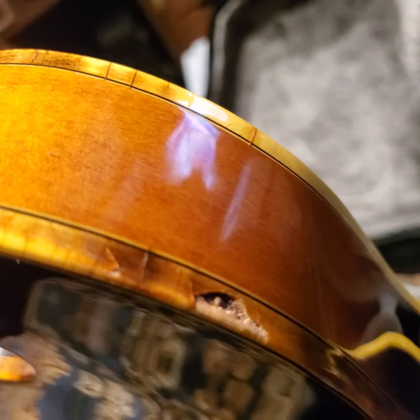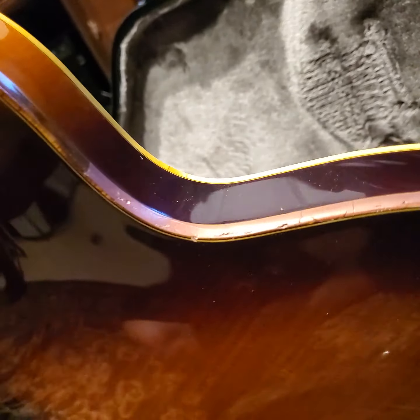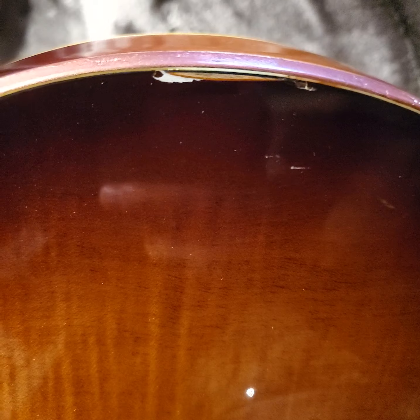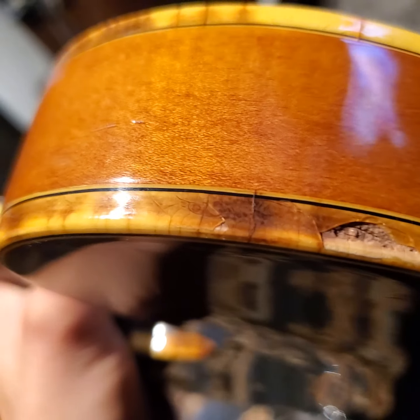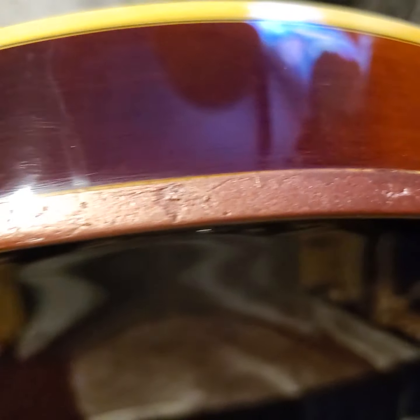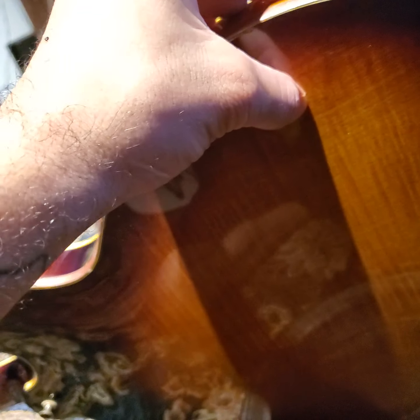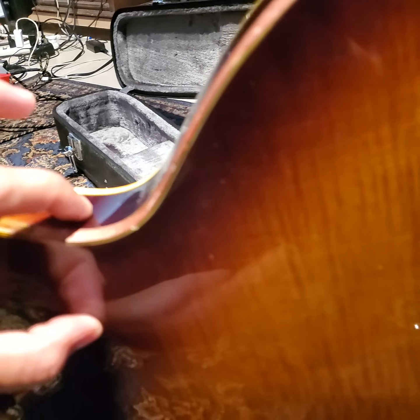Anyway, literally the guy had it Bondo'd. If you don't know what Bondo is, it's what you use to fix panels on your car — like the side of your door or your hood — for auto body work. And literally this guy had seen a little bit of wear happening on the binding. The actual bad wear was maybe three to five inches, but the guy decided to Bondo from one end all the way across, and it was about a half inch in on the sides but a good solid inch or two on the back — a big strip of Bondo all the way around.